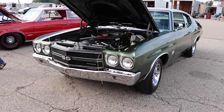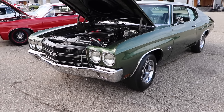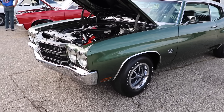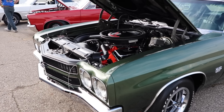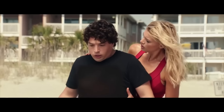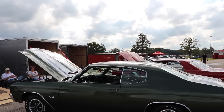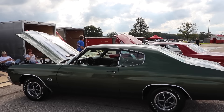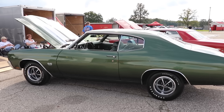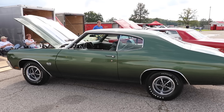This is a 1970 Chevrolet Chevelle Super Sport 396. I didn't have a poster of this car on my wall growing up, but it did make its way into a few of my dreams. These cars are definitely underappreciated, because in 1970 the 454 was the hot, sexy thing on the market that everybody wanted.